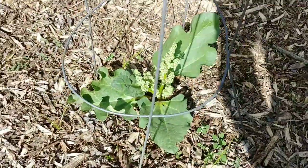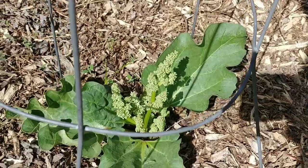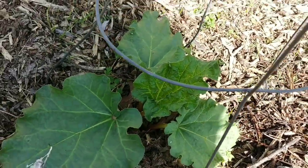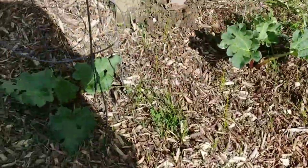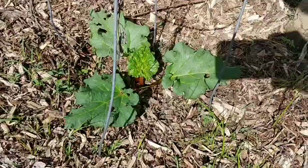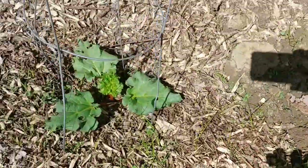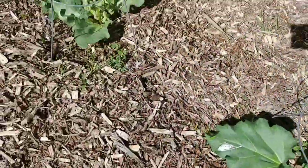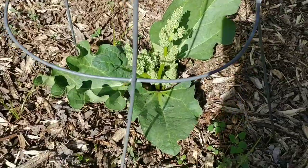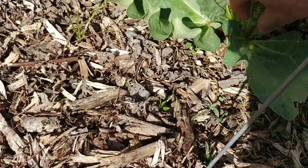I noticed this a few days ago — this rhubarb right here is going into flower and I don't want that. You can see that the other ones are not going to flower. Especially young rhubarb like this — I just planted these this year — so we don't want it to go to flower, and I want to get rid of these before it does anything else.